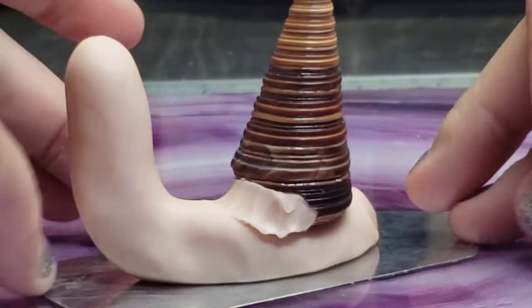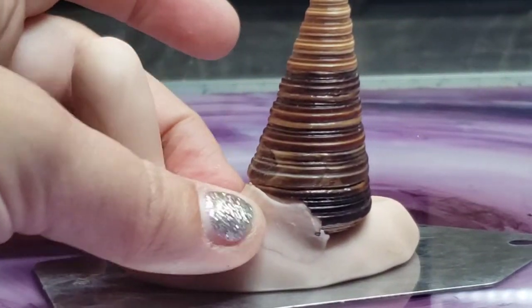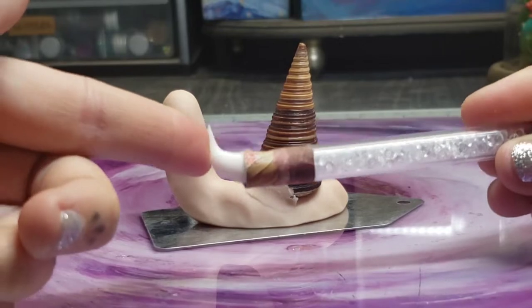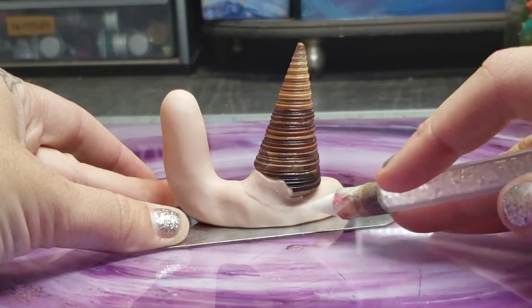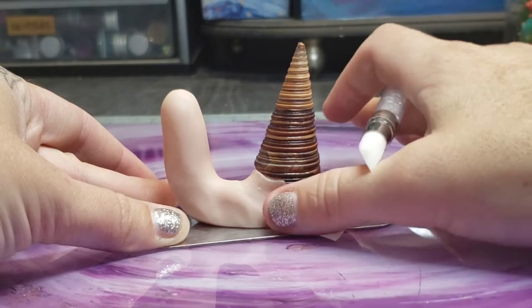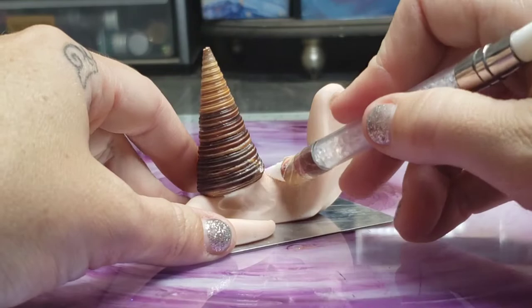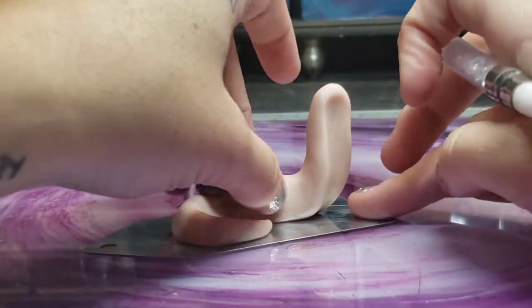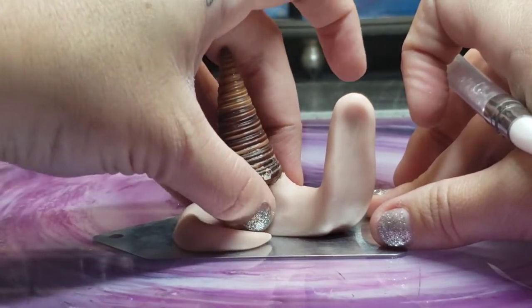I'm going to blend the clay together in stages using this ball tool and my fingers to get the general shapes blended, and then I like to use this silicone-tipped tool to really get into the little crevices. This is a tool I get a lot of questions about — it's originally marketed as a nail design tool, just a silicone-tipped brush, but the texture and give of it is really nice and a good alternative to my fingers where they can't reach. It's also tapered so it can fit into tiny areas like up underneath the shell where my fingers just really can't quite get to.